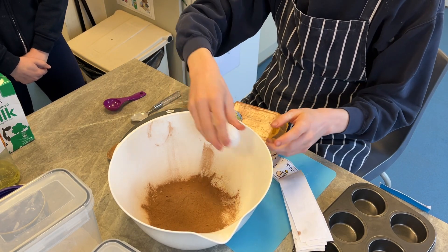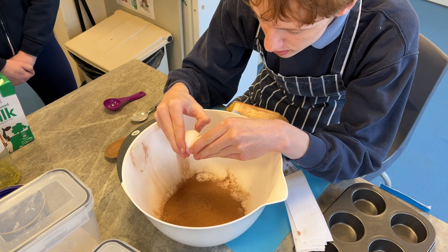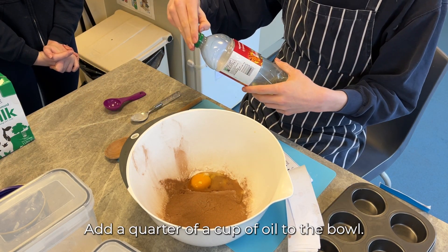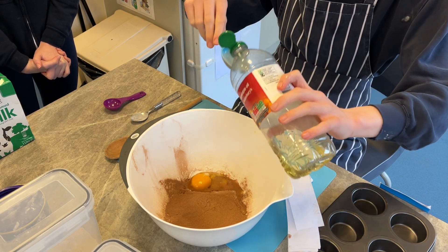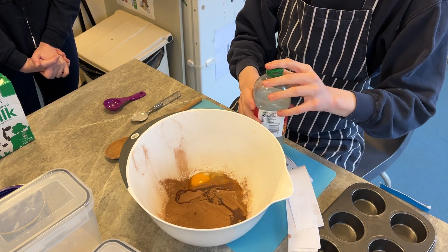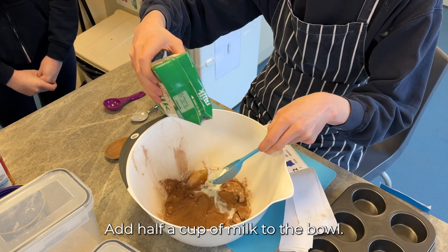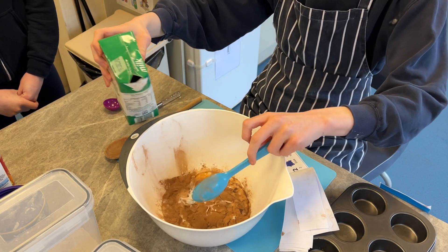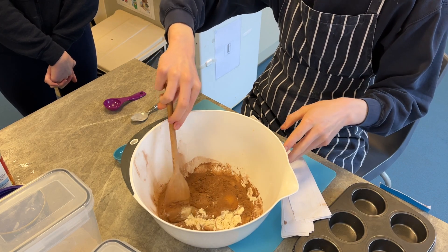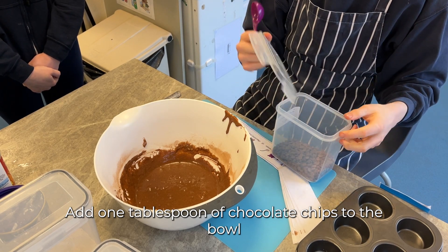Crack 1 egg into the bowl. Add 1 quarter of a cup of oil to the bowl. Add 1 quarter of a cup of milk to the bowl. Add 1 tablespoon of chocolate chips to the bowl.